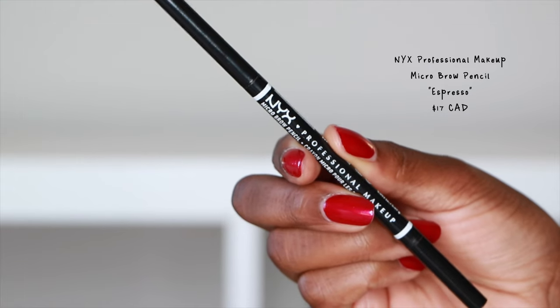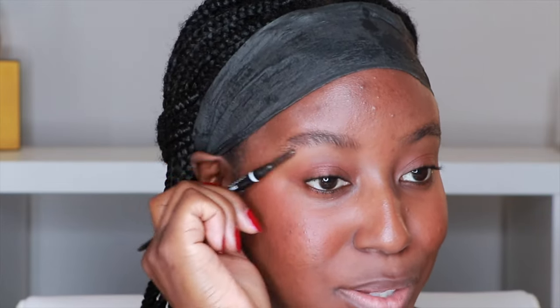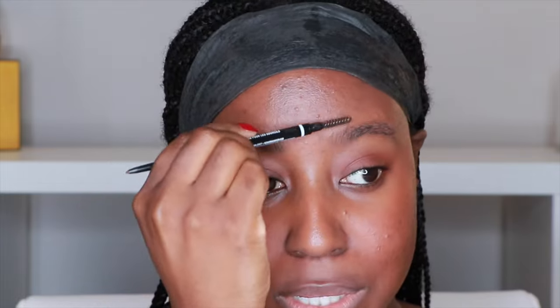I'm going to do my brows. I don't have any brow products from them so I'm just going to use my trusty NYX Professional Makeup Micro Brow Pencil — the shade is espresso, in case you're wondering. I'm just going to quickly fill in my brows.